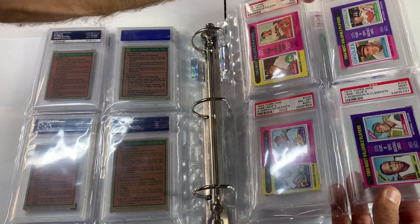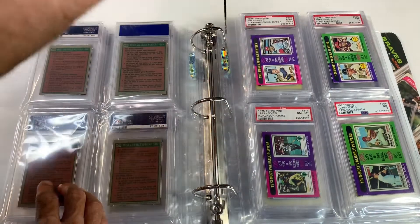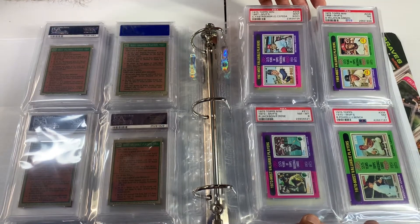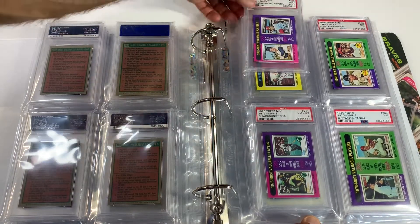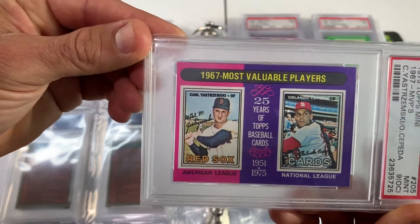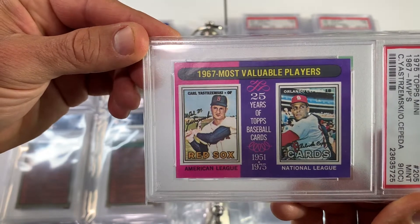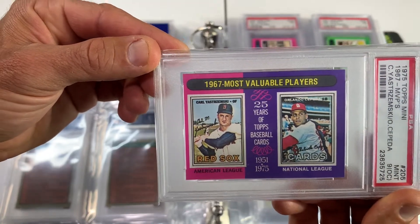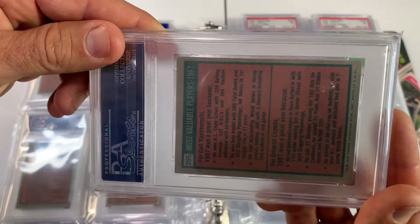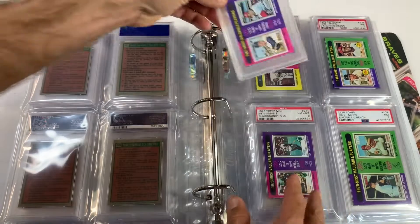Look at this 9 right here — it's perfect, looks like a 10. There's nothing wrong with it. It is off-centered, but not by too much. I totally understand the centering thing — I love centering on cards — but some cards you can go without. Another 9 OC, looks really nice. I keep preaching the 9 OC. I don't know what I paid for these, but I had a budget of $10 on all of them. An 8 right here — standard 8s are definitely the best looking, best bang for your dollar.